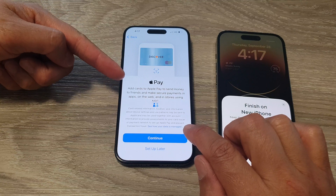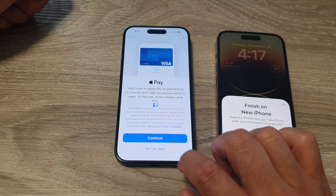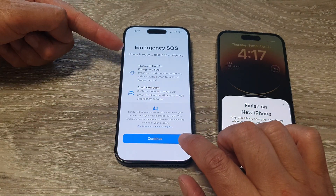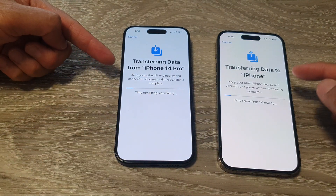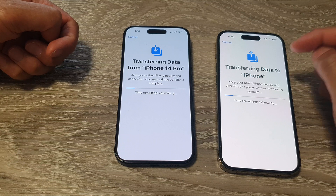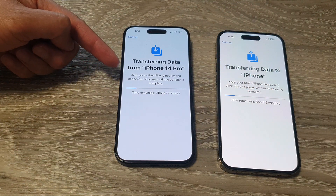You can set up Apple Pay now or do that later — I'm going to choose set up later. Next it shows Emergency SOS, and I'm going to tap on continue. Now both phones are starting to connect to one another and transferring the data. The data on my old iPhone is now going to the new iPhone 15 Pro.